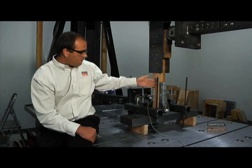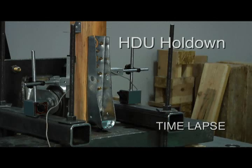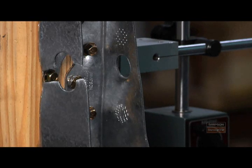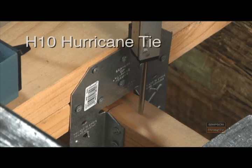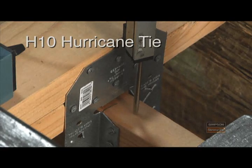As the actuator pulls up, the post is restrained from lifting by that big steel plate. For this next test, we're going to be looking at the capacity of a hurricane tie. Rather than pulling up on the setup, we've inverted it so we can push down and simulate the uplift forces on the product. What we'll learn from this test is the capacity of the hurricane tie to support the loads in our catalog.